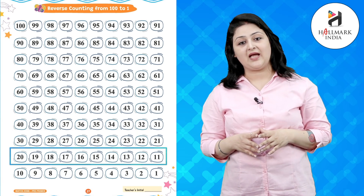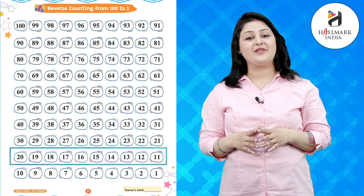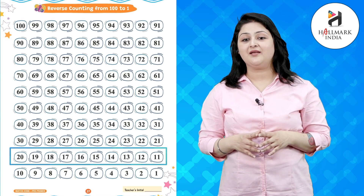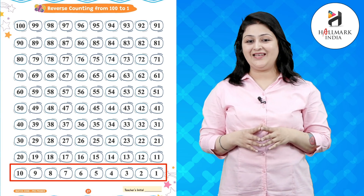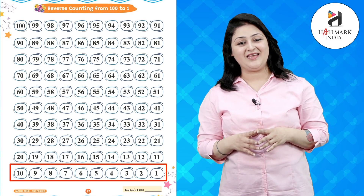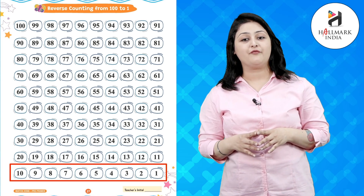21, 20, 19, 18, 17, 16, 15, 14, 13, 12, 11, 10, 9, 8, 7, 6, 5, 4.